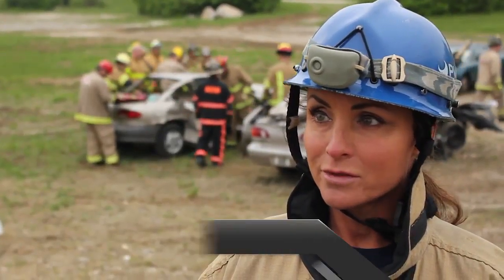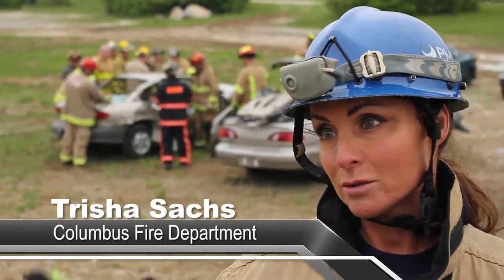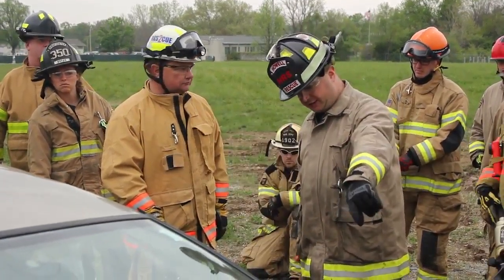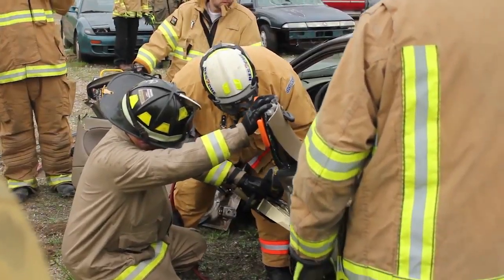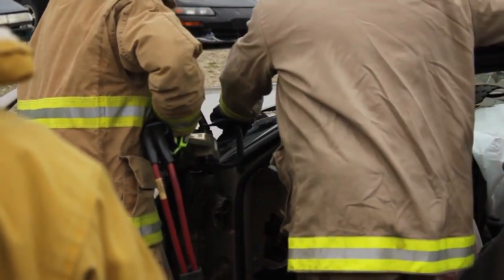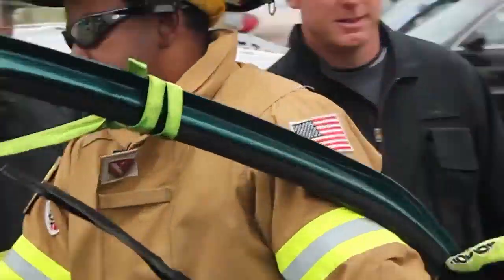Basically it was a very well explained rip and blitz where we have a person trapped in the vehicle. We start at the rear of the vehicle, take out the window, secure the vehicle, stabilize it. Very well explained, educated instructors, down-to-earth. If you put the tool in at the wrong angle, they'll say stop, reassess, do it again. So basically they're teaching us to rip the whole side of the car apart, post to post to post — B and A posts.